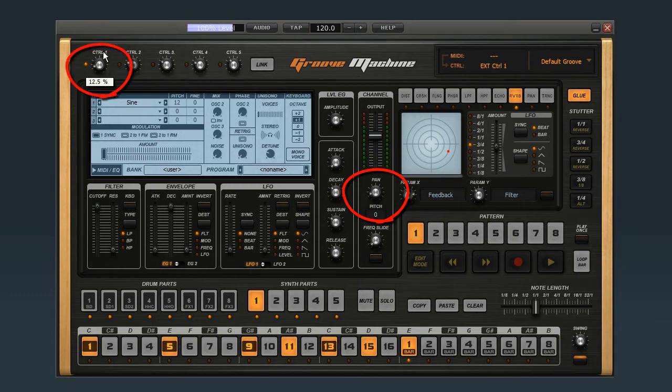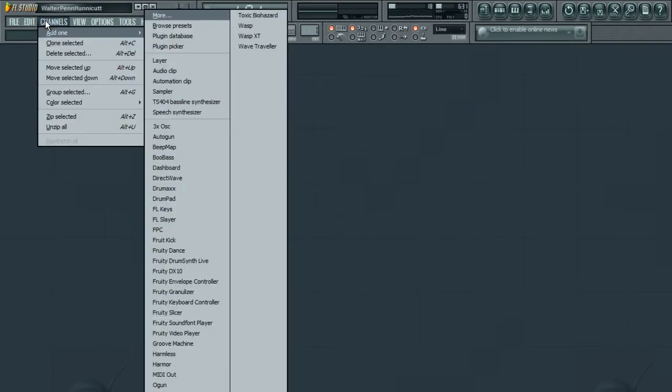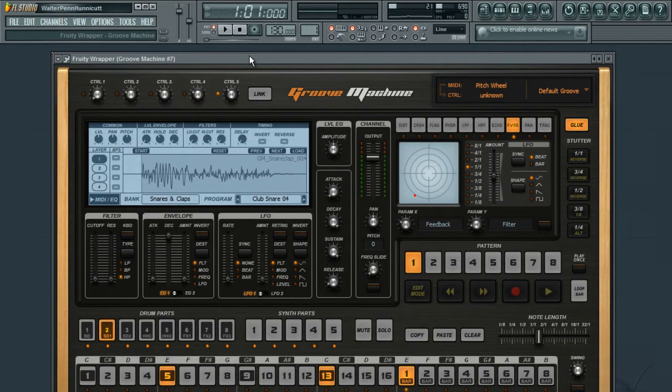Notice that the orange light next to knob 1 is now on. This means the control knob is taken. Now we can link control knob 1 to a hardware controller. How you do this depends on the software you're using, but here's how to do it in Fruity Loops. Select Channel, then Add 1, then Groove Machine. Now we can hook up the knob and the parameter just like before: Link, Knob, Parameter.